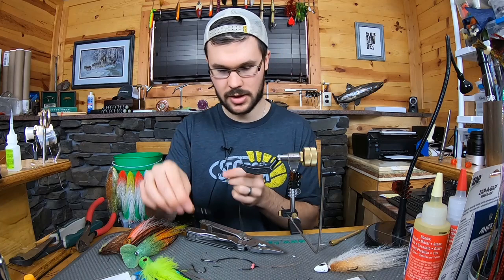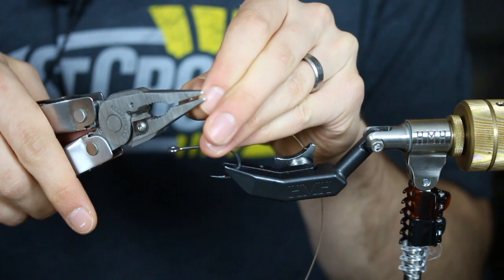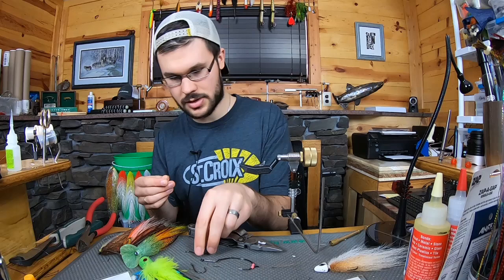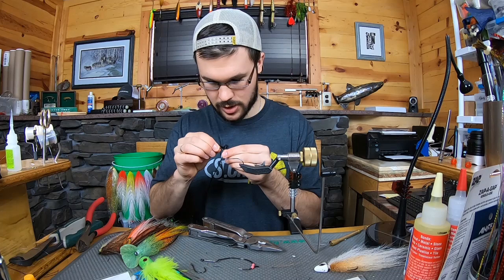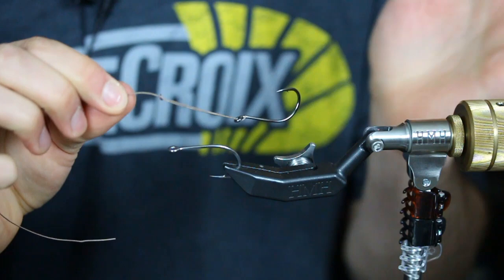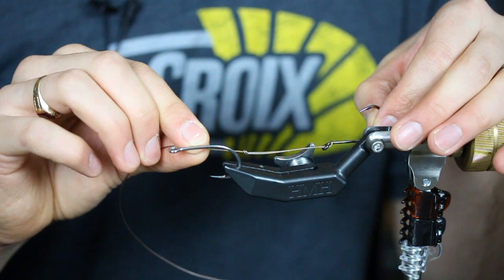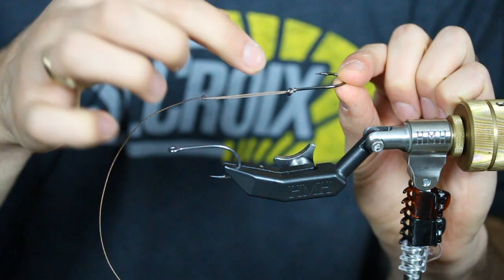Now take the 4-0 Gamakatsu stinger hook and very casually compress the wire to thread the loop through the hook eye — you don't want to smash it or put a hard crimp in it, or it'll break way faster than you want. Push that loop through the hook eye, draw it down and around, and seat it. Now you have a stinger rig on single-strand 40-pound test. That knot sets the minimum distance from the hook, and the loop length is relative to the shank length.